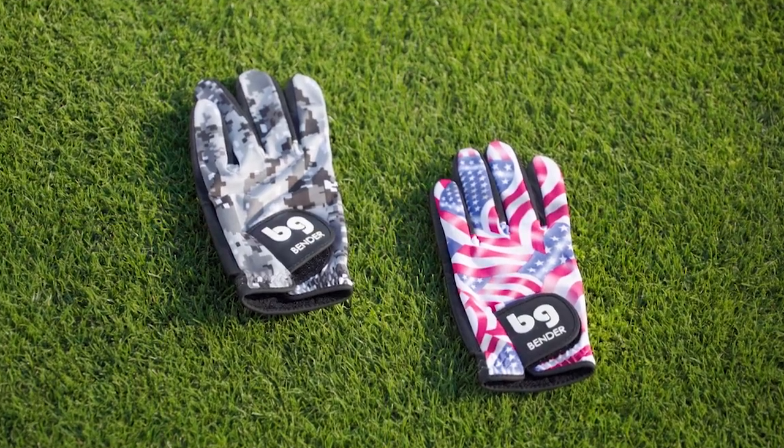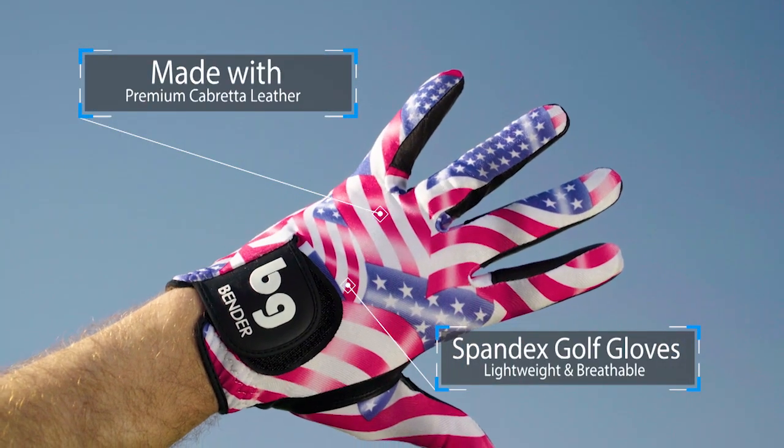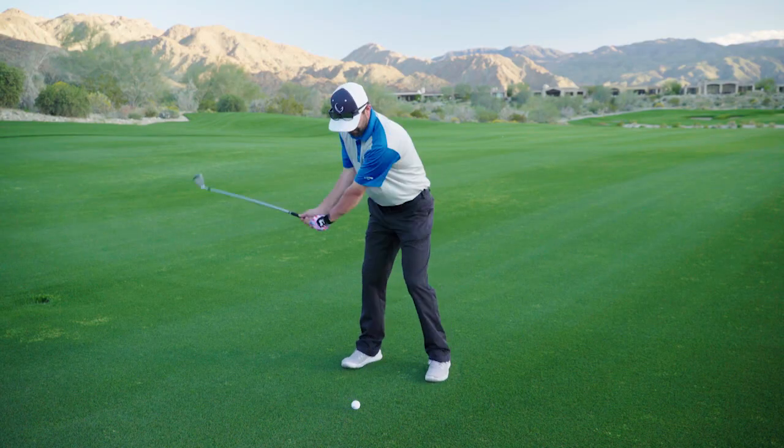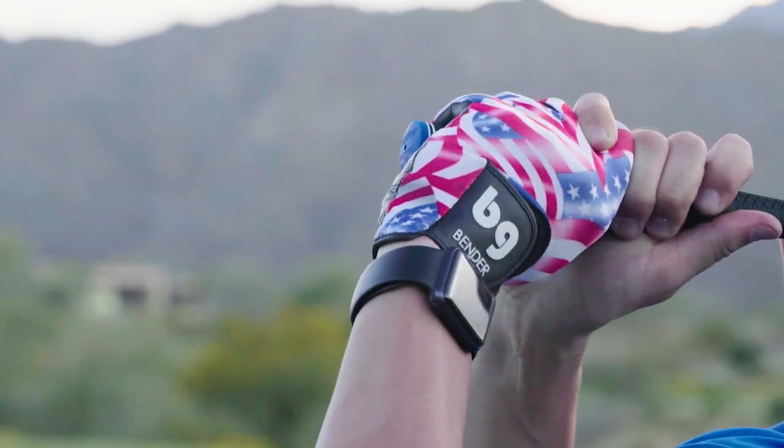The spandex gloves are the most lightweight and breathable glove on the market. Great design and extremely comfortable fit. These are perfect to be an extension of your personality.